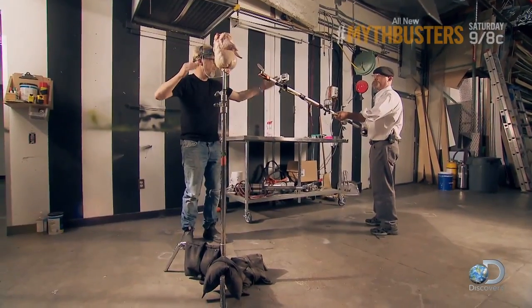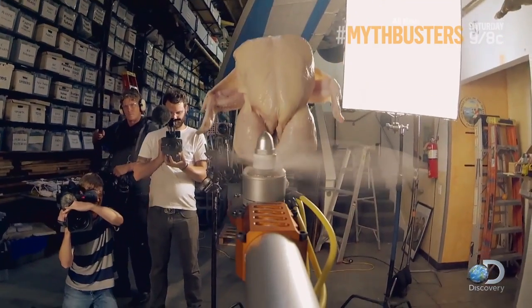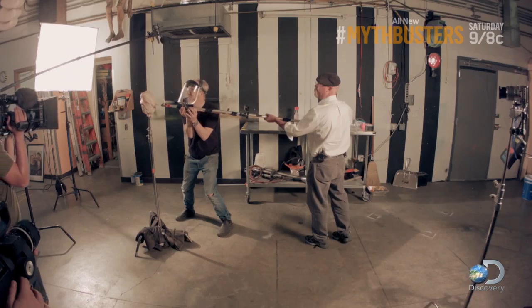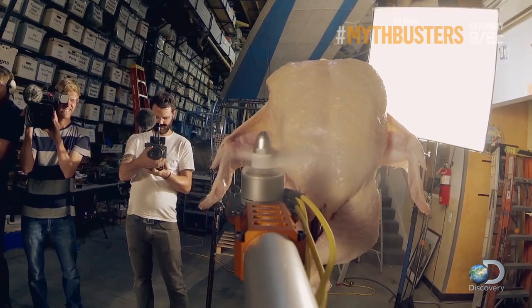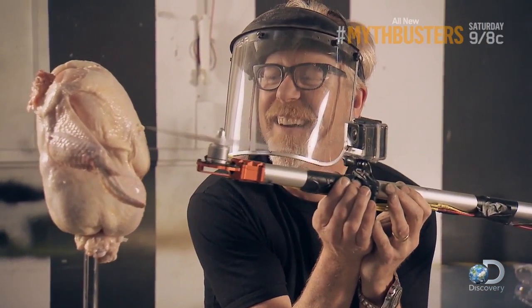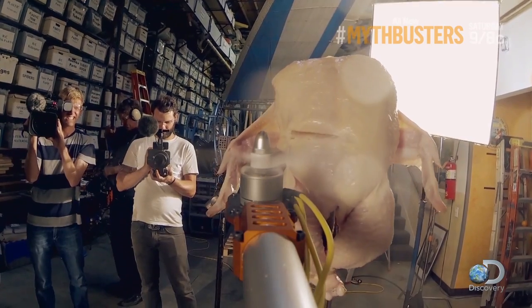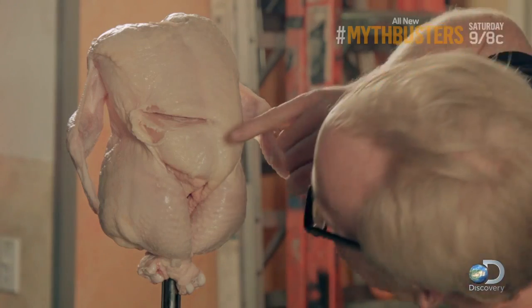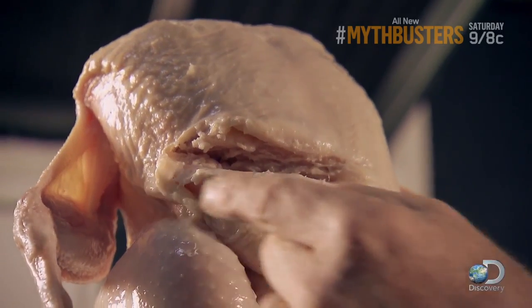I think today's lesson is going to be fairly self-explanatory whenever you're ready, sir. There we go! Check that out. That right there, my friends, that's an injury.